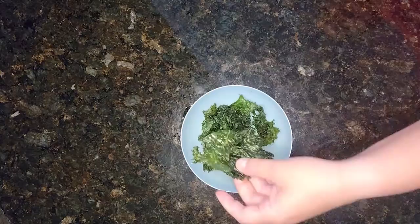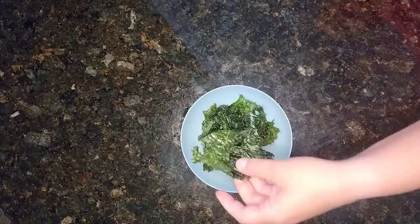So let me show you the finished product. Here we have our easy crispy kale chips. Enjoy! Thank you so much for listening to the vegetable of the week, all for you from Henry Ford Macomb Hospital.